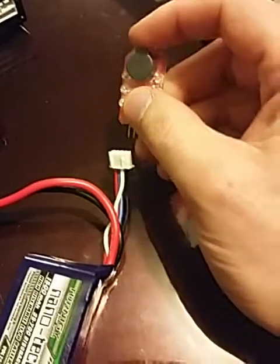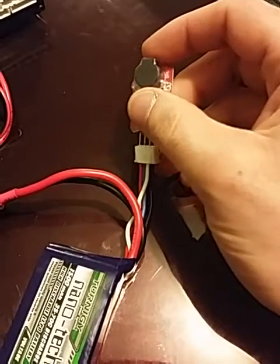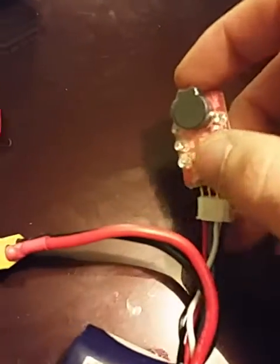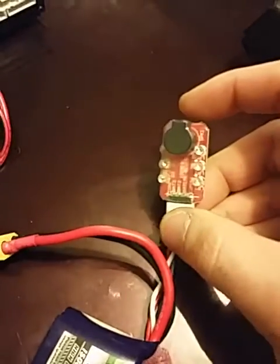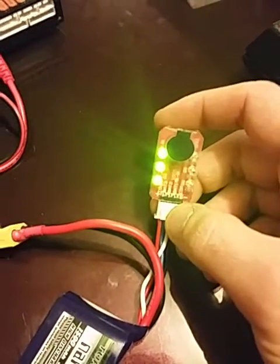That's part of the reason I want to make this video — so you can see how loud this thing is. It's pretty loud. Doing this with one hand sucks. There you go. It starts up, beeps like crazy, and then goes green.